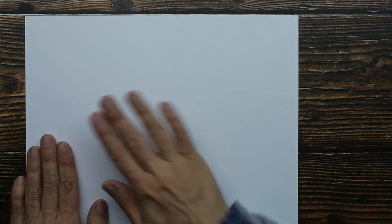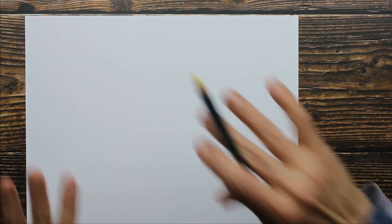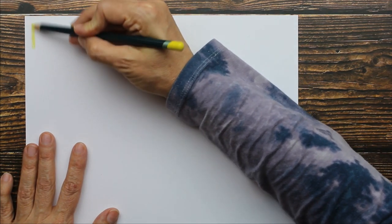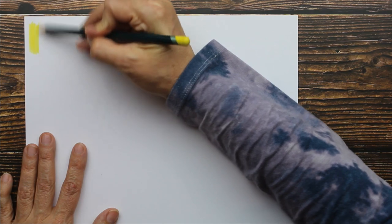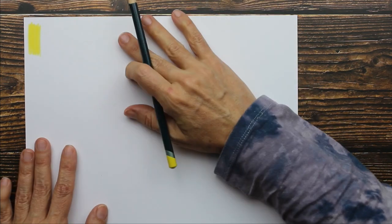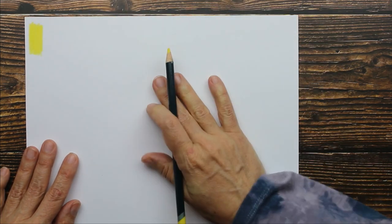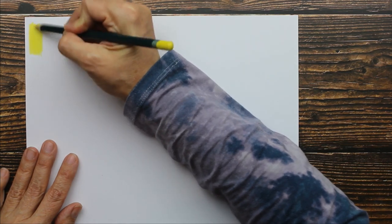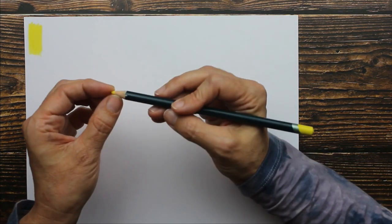I'm going to use some 67-pound Bristol vellum to swatch. We'll start with the first color: lemon cadmium. Let's see what this feels like. It's very firm — it doesn't feel waxy at all. Look at all that color! It's very highly pigmented. I'm able to lay down a lot of color really quickly, but it's extremely firm.